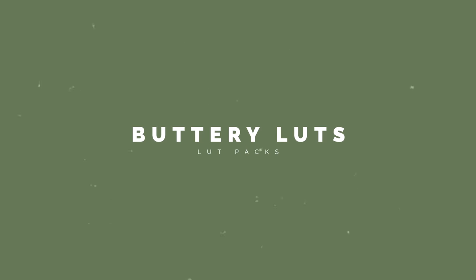LUTs are very subjective, and I will say that before I start this video, you may not like the ones that I'm choosing. With that said, let's get into the first set: the Buttery LUTs.